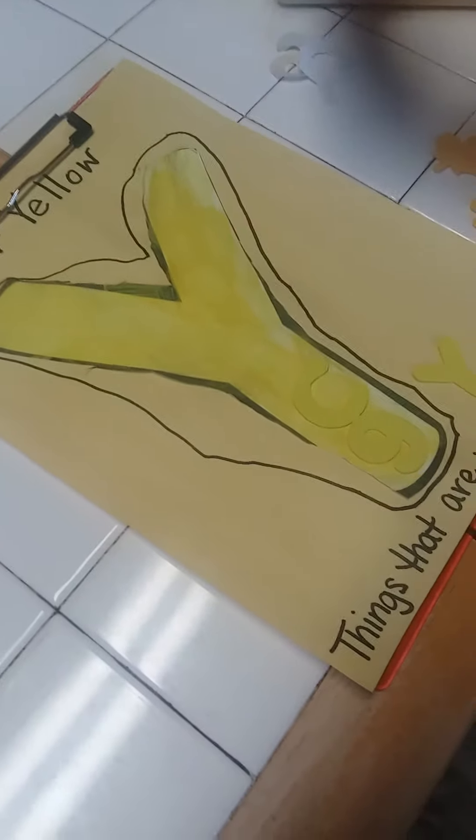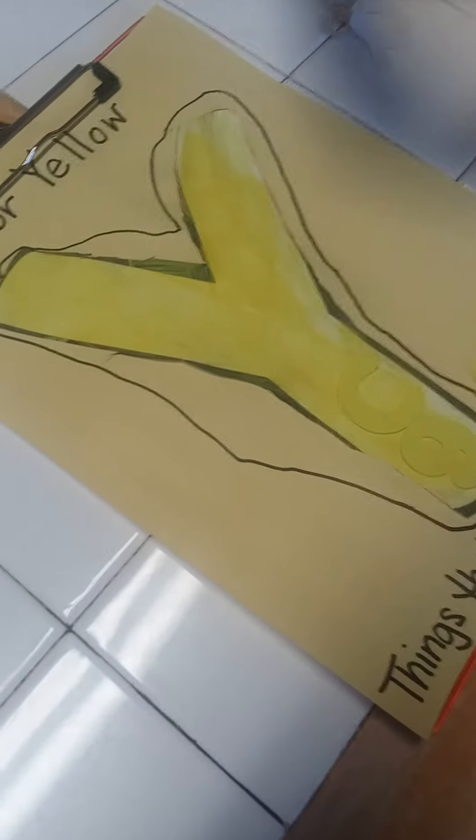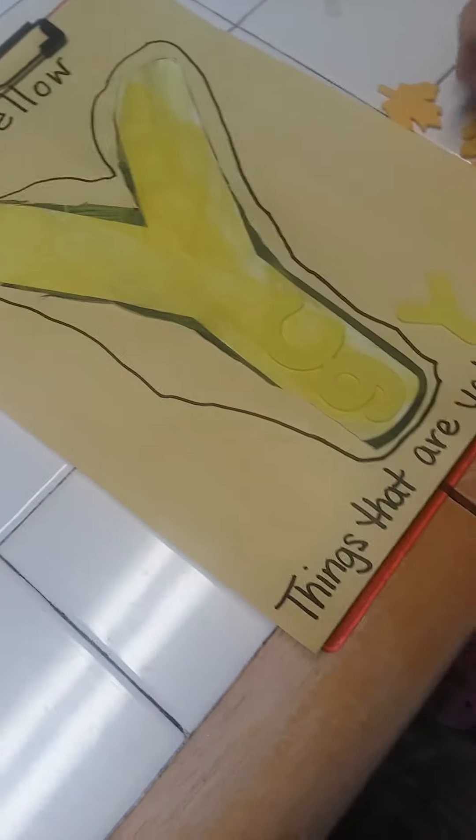She painted her letter Y and then she also got to cut it out. As you can see, she cut it out and then we glued it to a yellow piece of paper, and she even tried to trace around hers — she did a pretty good job of it too.